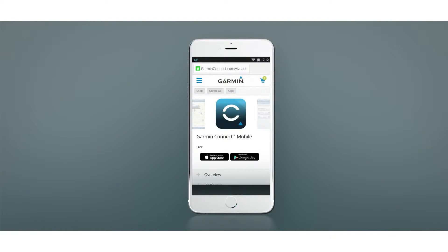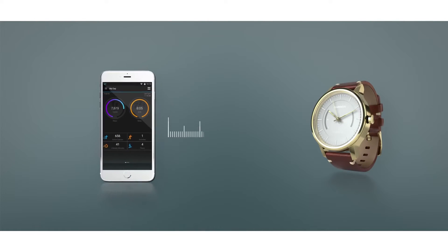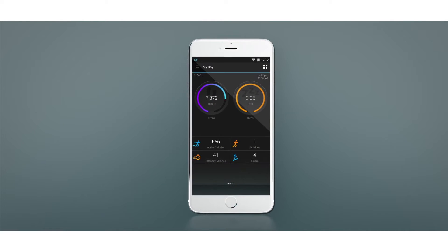Next, go to the App Store on your compatible smartphone, or visit the address shown, and download the Garmin Connect mobile app. Open the Garmin Connect mobile app on your smartphone and make sure it's within 10 feet of the watch. Then follow the on-screen instructions.